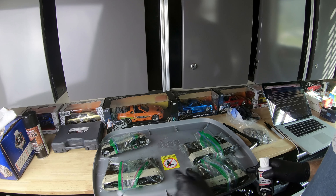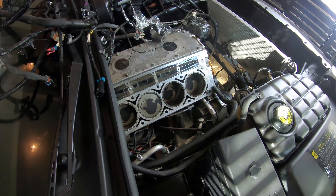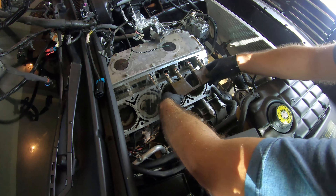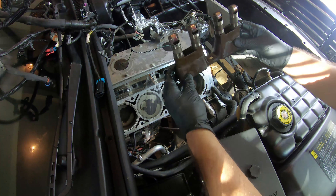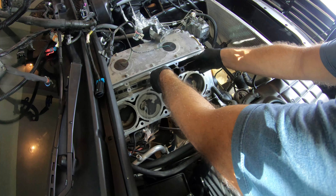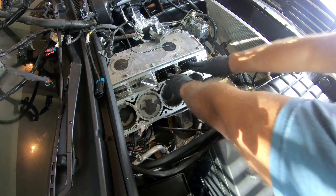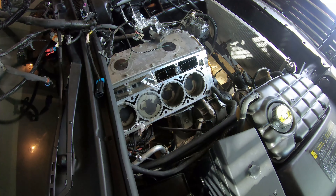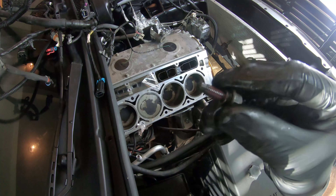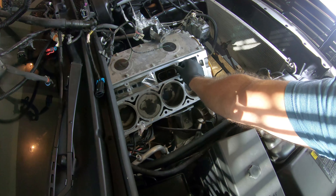I just re-watched some of my videos. I'm glad I labeled these to see how they go back in. Time to put the first lifters back in. As you can see, I've already lubricated them with that cam and lifter lubricant, so they're just going to slide right in there. I've applied some Loctite to the bolt right there, and it's just going to slide in.